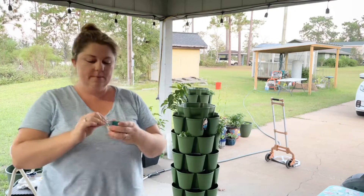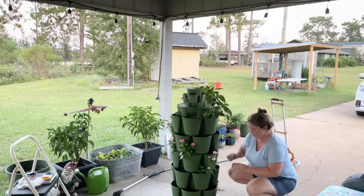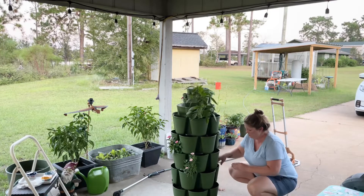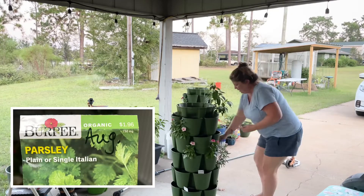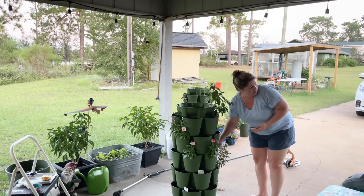On the next row I'm going to plant my cilantro. They've been soaking overnight. I'm going to dig them out and plant them into the next row. Parsley is going into the next spot.